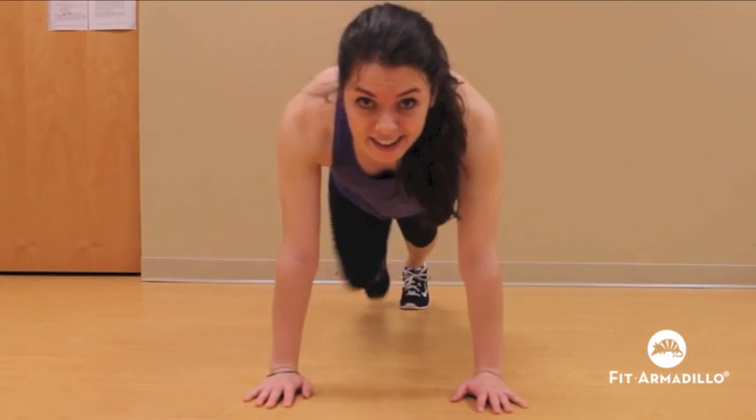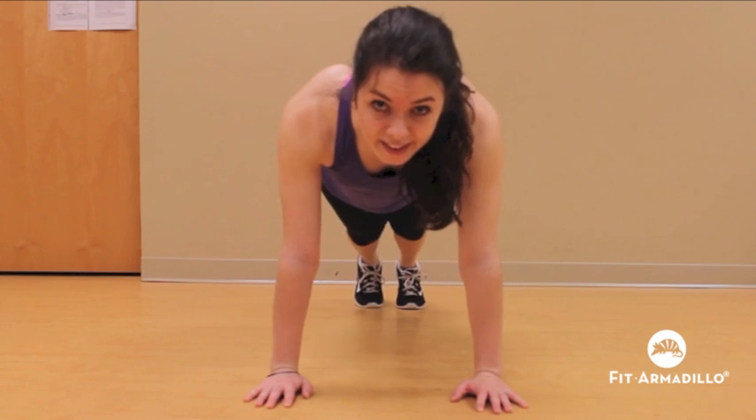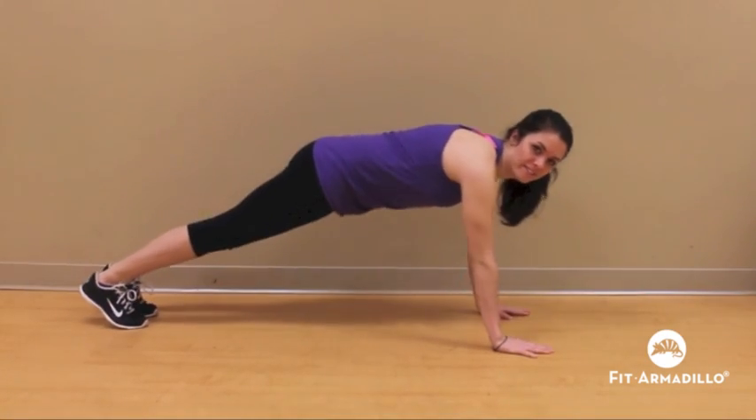One more time — that's outside on both sides, inside on both sides, and then across on both sides.